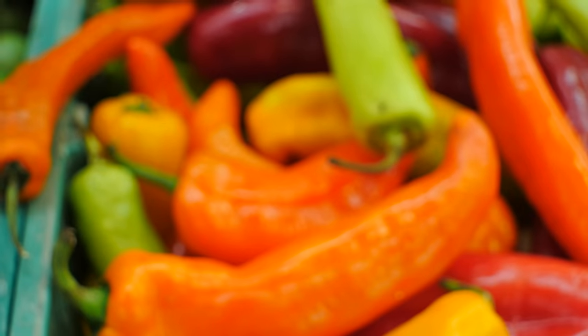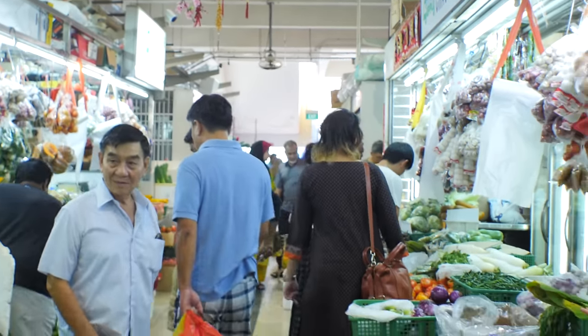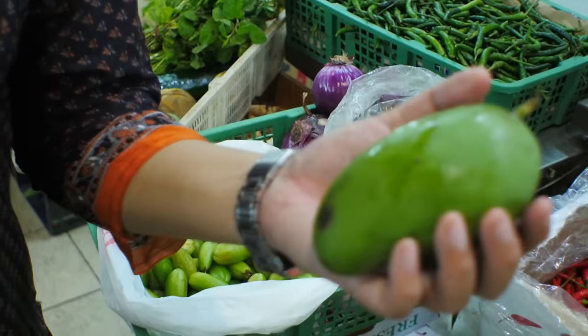And then I go shopping. These are green mangoes. They're going to go in the beef tataki salad, but Thai style.